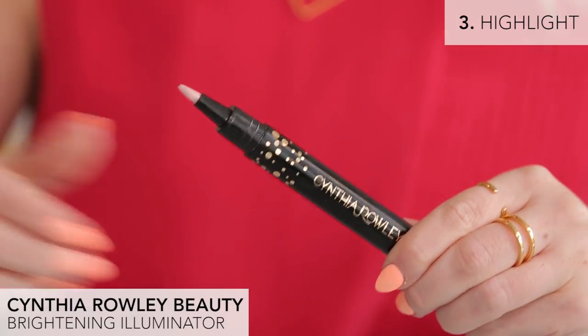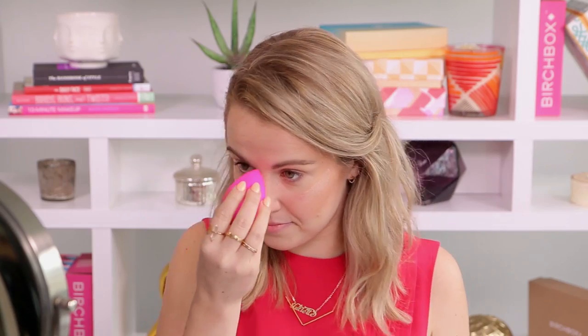Next up is highlighter, which you always want to apply where the sun naturally hits your face. This pen-style brightening illuminator has a pretty pearlescent finish and really makes it easy to target those areas — so it's down the bridge of your nose, your cheekbones, cupid's bow, and chin.